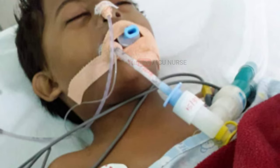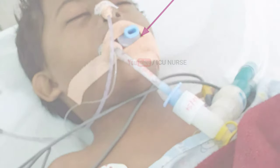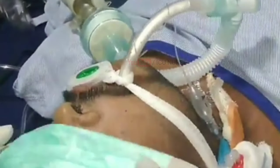Always change the position of the ET tube from one side of the mouth to the other once every shift to avoid pressure injury. It is also recommended to slightly change the position of the securing thread around the patient's head once every shift for the same reason.